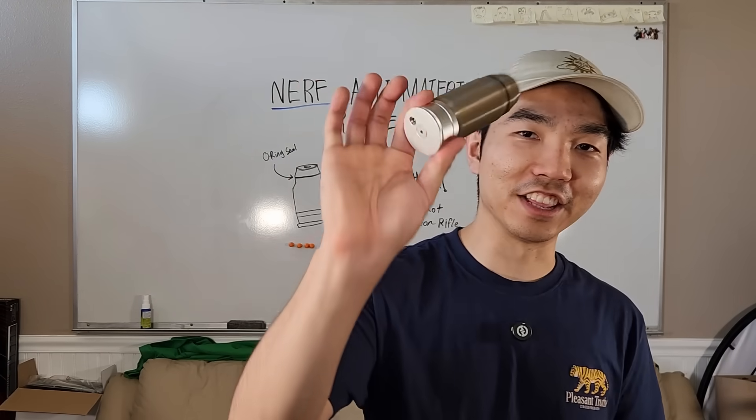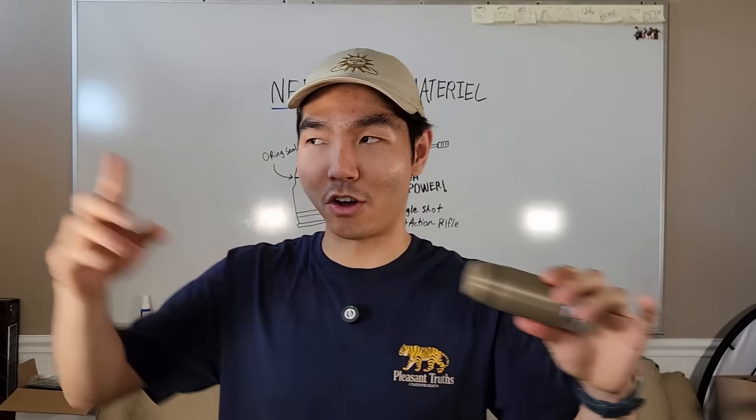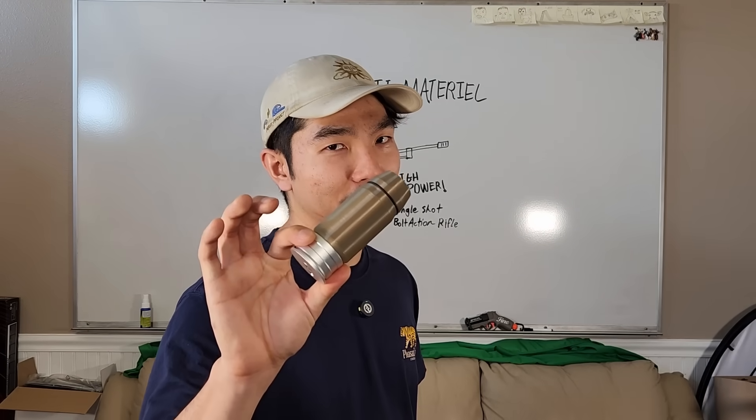So that's why I designed this. It holds a single Nerf dart, but it's got an o-ring seal that means we can get a proper air seal with a proper barrel. We're going to get all that extra barrel length for the dart to accelerate along, and we'll see how much power we can squeeze out of this thing. Now let's build a gun that can fire this.